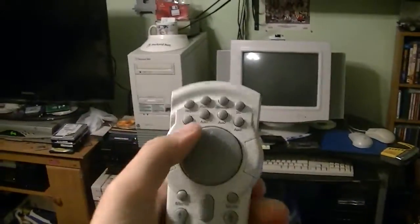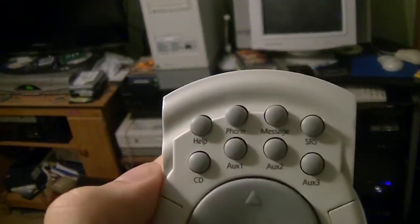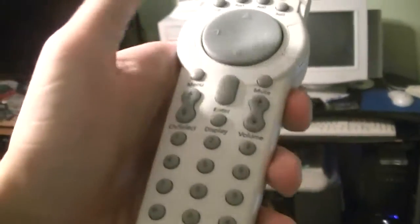Basically what these remotes do is let you control stuff on your Packard Bell, like the CD player, your telephone, your fax machine, the volume, and the channel if you have a TV.